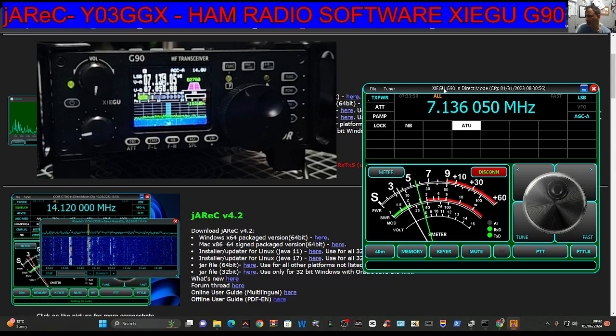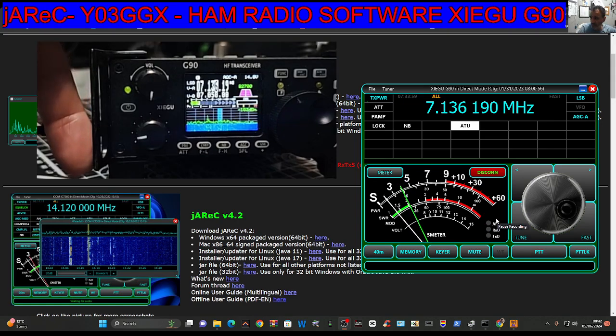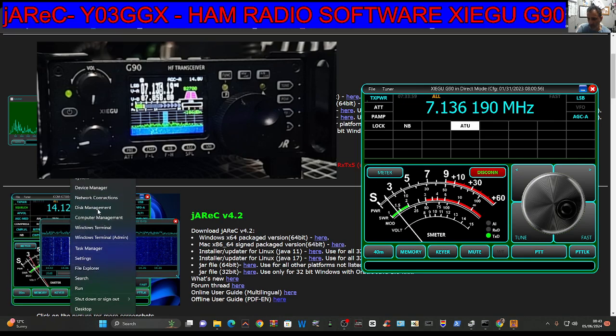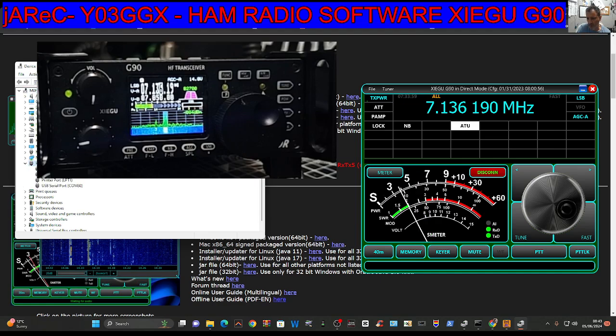I'll show you the connection process, but first let's see it in action. If you look at the G90 in the background top left and I change the frequency, you can see it's moving there, no problem at all — just scrolling my mouse. The only cable connected is on the top left of the Xiegu, the bottom port. It's a blue USB connector plugged into my PC, used for programming the firmware. Right-clicking the Windows start button, going to Device Manager, we can see ports — it's USB Serial Port COM 30.